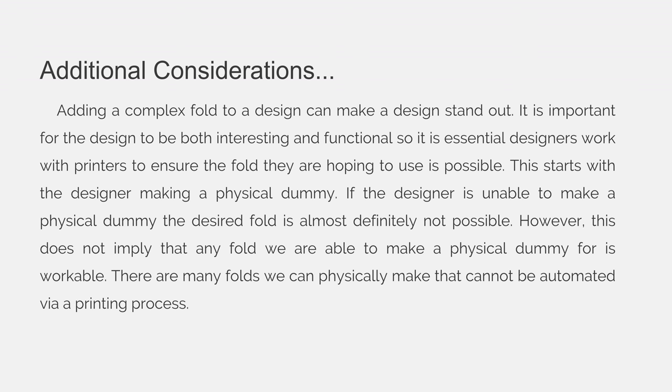This starts with the designer making a physical dummy. If the designer is unable to make a physical dummy, the desired fold is almost definitely not physically possible. However, this does not imply that any fold we are able to make as a physical dummy is workable. There are many folds that we can physically make that cannot be automated via a printing process or a folding machine.